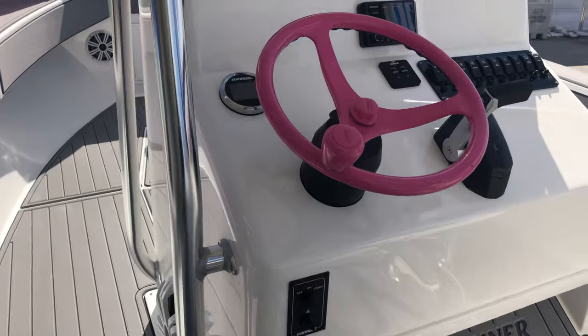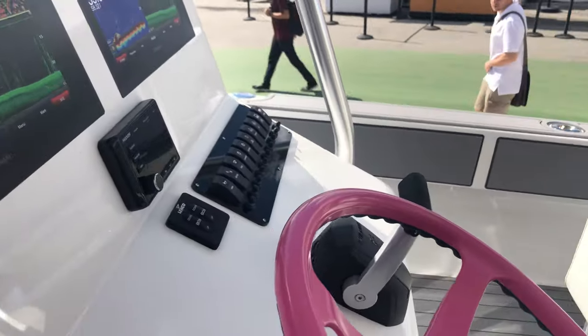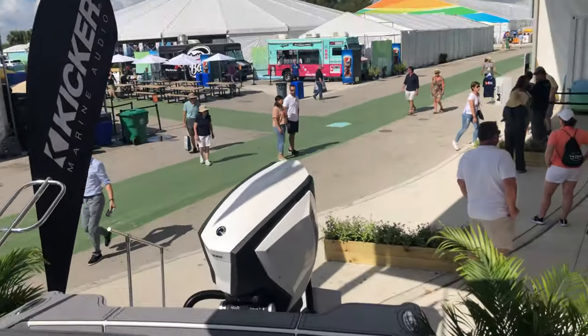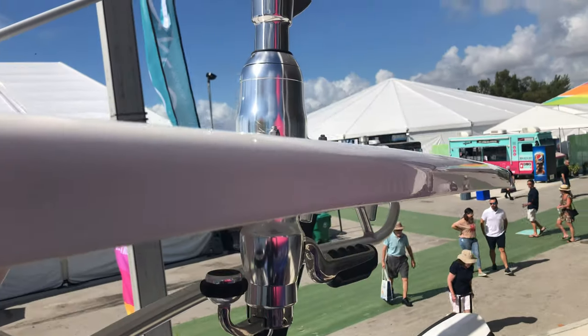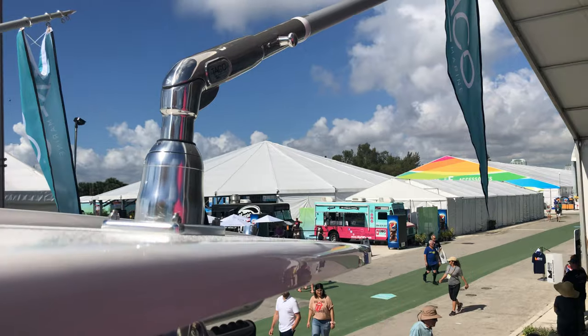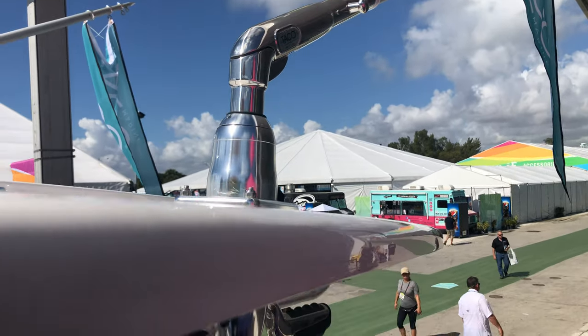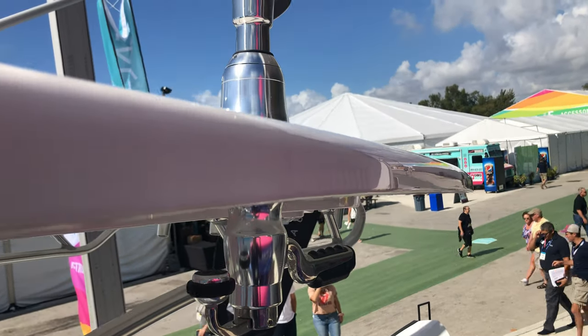Edson Marine donated this awesome pink steering wheel. Up on the top here, Taco donated brand new Grand Slam 390 Outrigger mounts and aluminum Tela Outriggers. These are great because you can control lift and rotation from right underneath the hardtop.